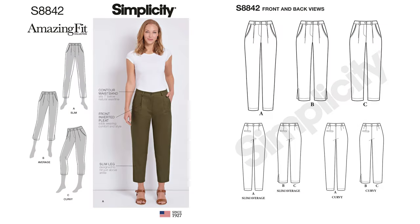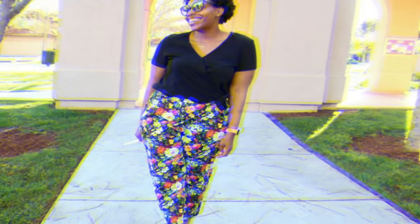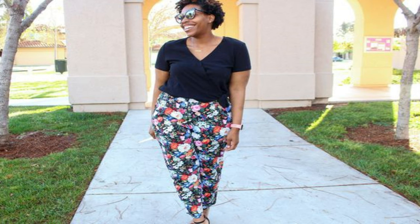The last pattern is Simplicity 8842, also an amazing fit pattern — a slim leg pant for Misses and Petite. I picked this up because Brittany J. Jones sewed these pants in a floral fabric and I loved them. I have a similar floral in my stash and I think a floral fabric would work perfectly for these pants. That's Simplicity 8842.